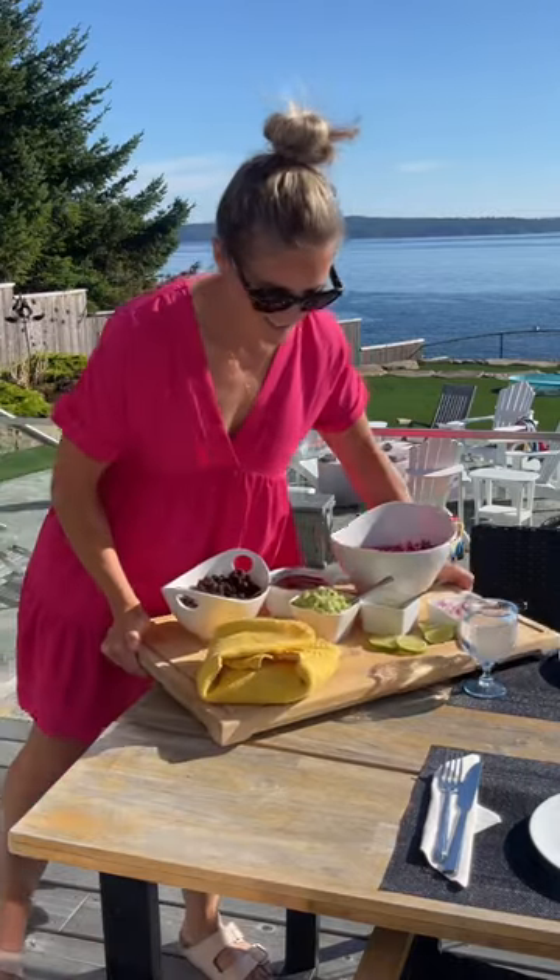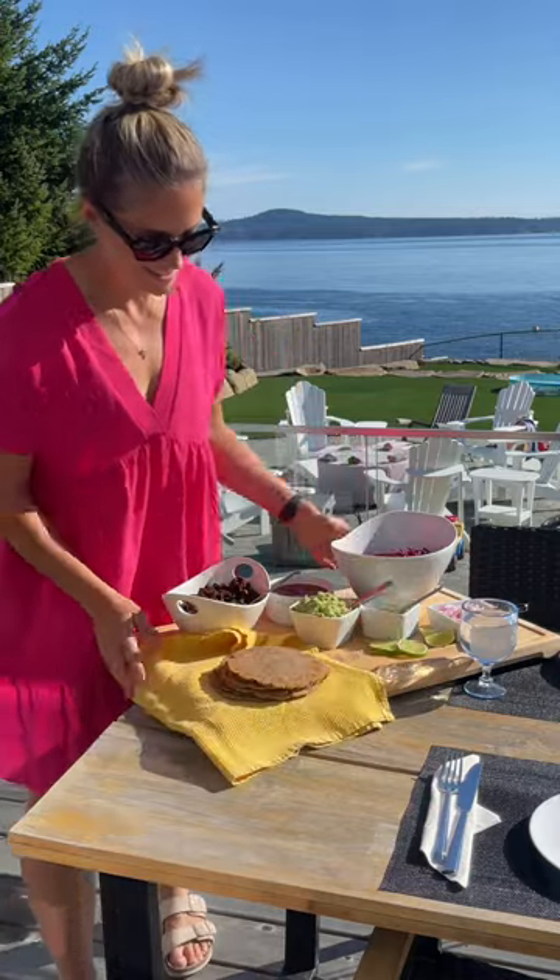Serve with stewed black beans, shredded cabbage, guacamole, and all your favourite taco fixings. Enjoy!